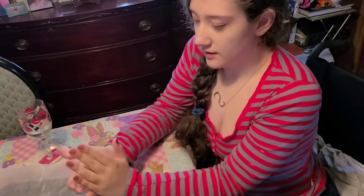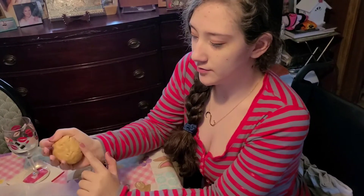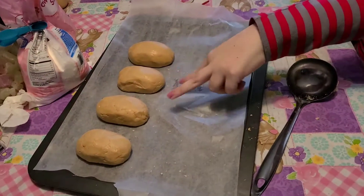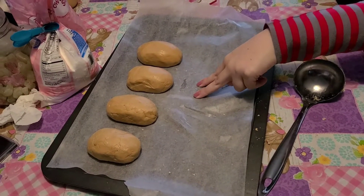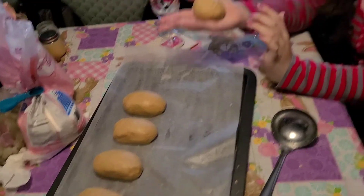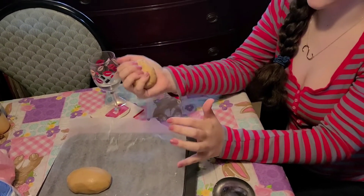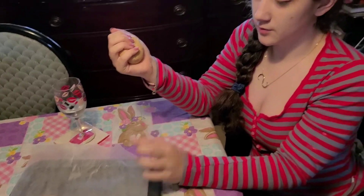After I get these formed, I made four — enough for each one in my family — and then I'm using what I had left over to make an extra ball. Then we're going to cover them and put them back in the refrigerator.